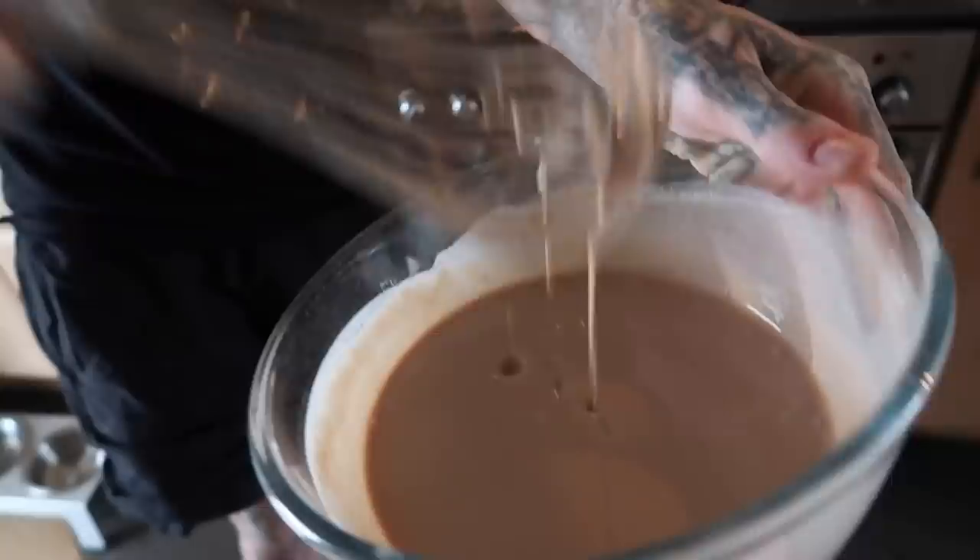I thought we may as well document this. What day is it today, Jack? Pancake Tuesday! Jack's making protein pancakes for the first time in his life. That actually looks like quite a good mixture, you know. Look at the consistency of this mixture. Wow.